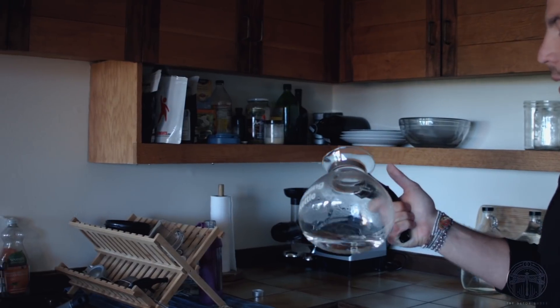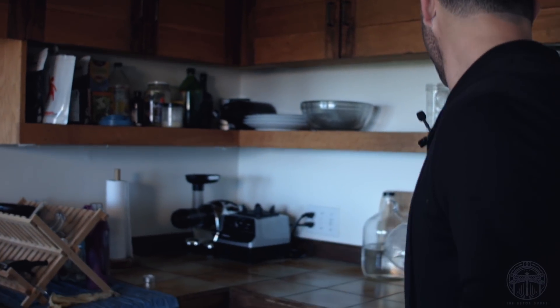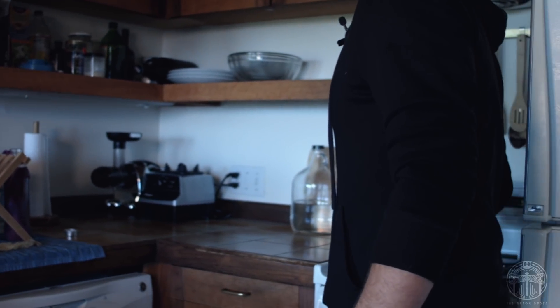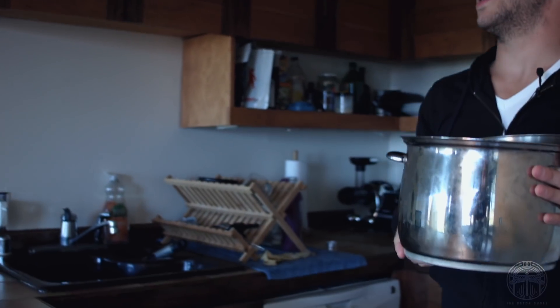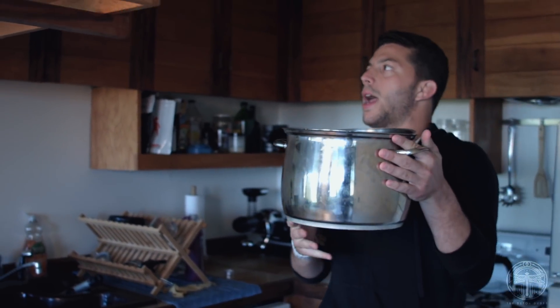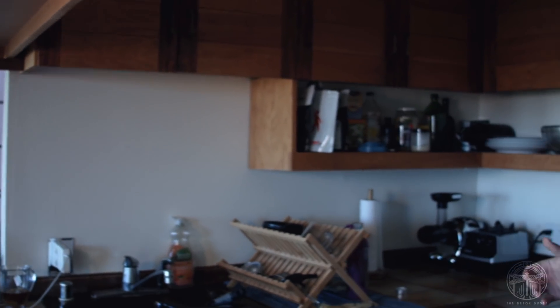You can get a glass pot to boil your water in — I can post a link on Amazon. It's really cool to watch it boil in glass. The other things I have are all stainless steel. This one is aluminum-clad, but the clad is covered by more stainless steel, so it's not actually an exposed aluminum pot.